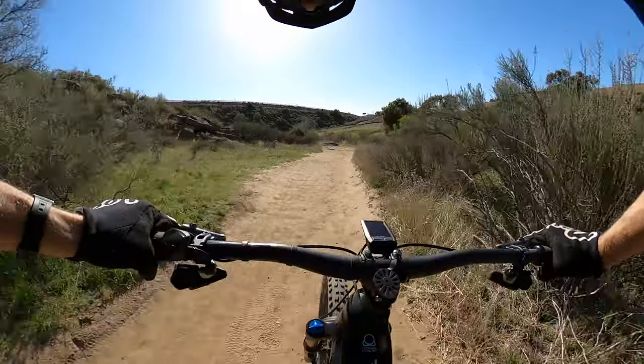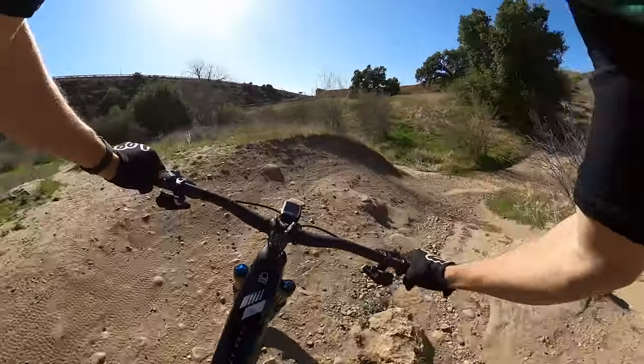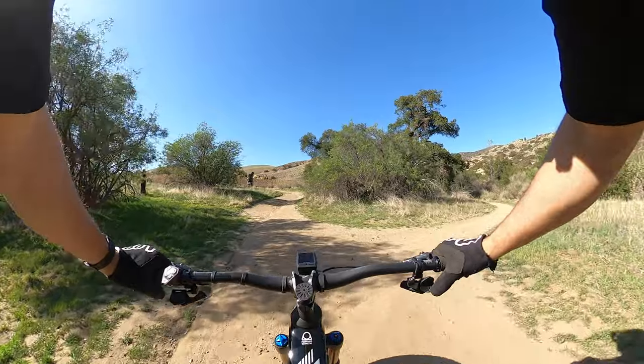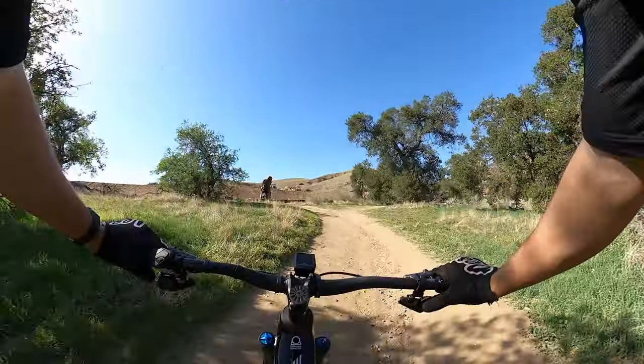We'll hit this little double right here at the end to cap it off. And that will do it. Can't feel my hands — it means it was a good day.